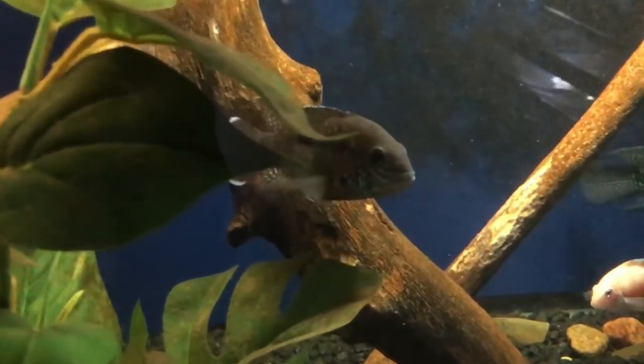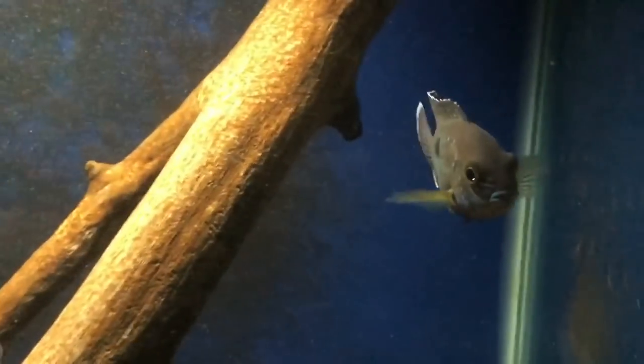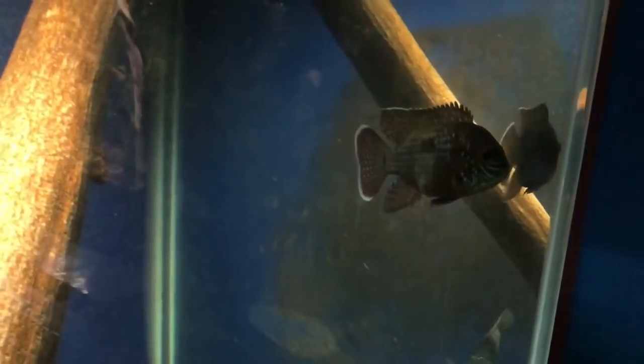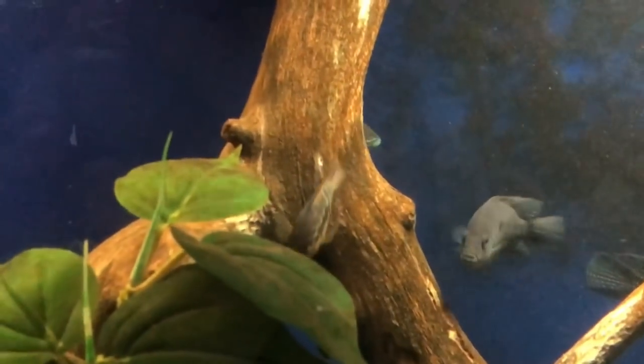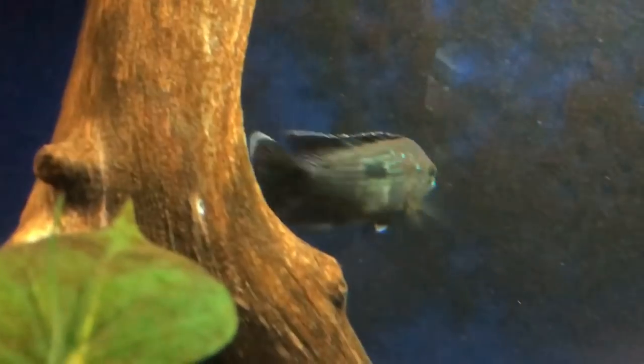As you can see in this video, I'm keeping them with Texas cichlids — that's probably not the smartest idea, but these are all juvenile fish and I keep a close eye on them. Rules can be bent in the hobby, and you have to learn which fish you can bend rules with. Personal experience is going to guide you, but research is also very important — which is probably why you're here.